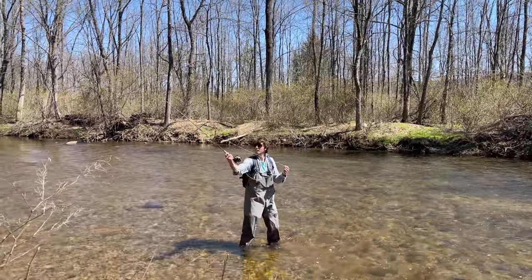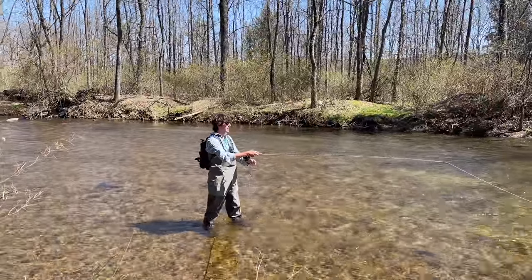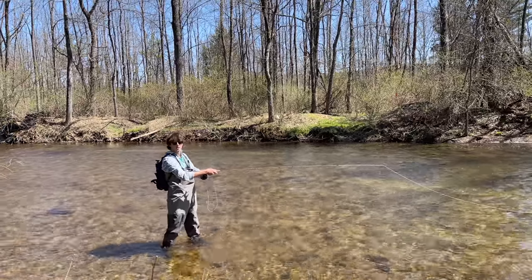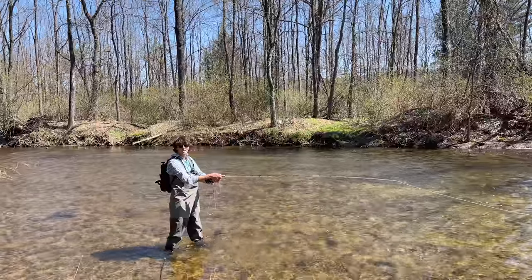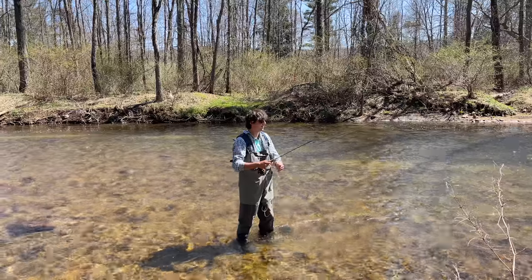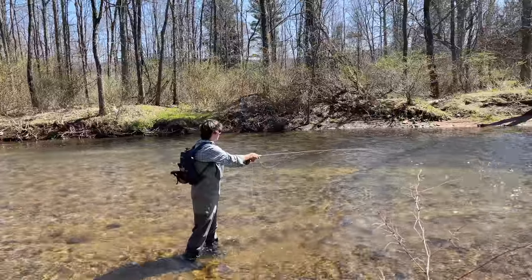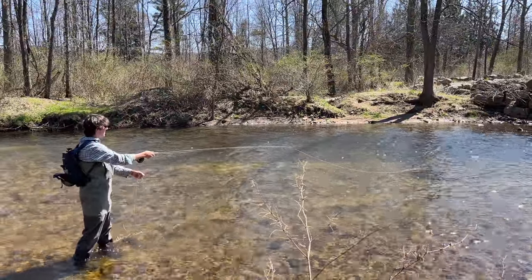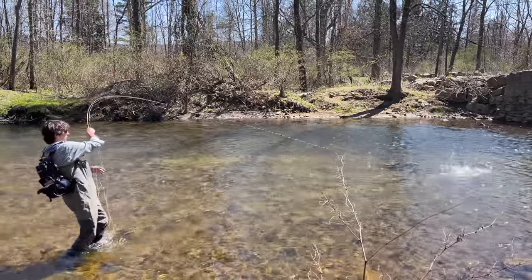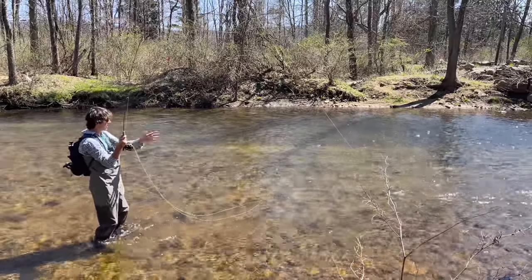You keep extending the cast by stripping more line out, watch out for trees behind you, and the straighter the line the better. In a traditional trout setting you'd want to cast upstream, but since there are hundreds of trout it probably doesn't matter as much. I cast a lot of times across current - sometimes it's hard to pick up enough speed with a fly otherwise. Watch the technique carefully because I'm about to have to do this in just a second.